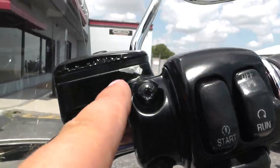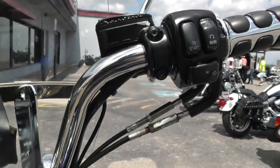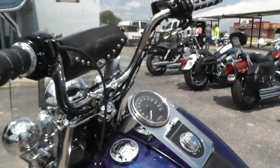I noticed some of this latex paint is kind of peeling up on the master cylinder. That's really, really common on these bikes.